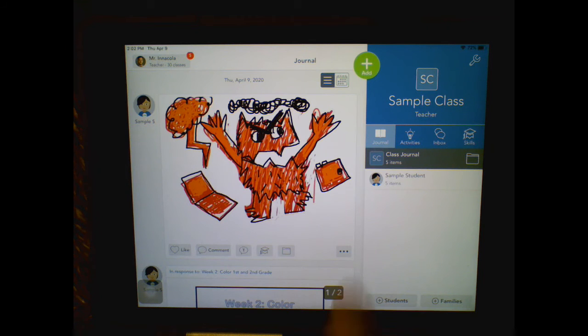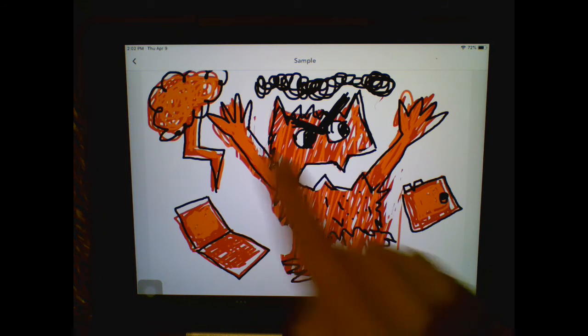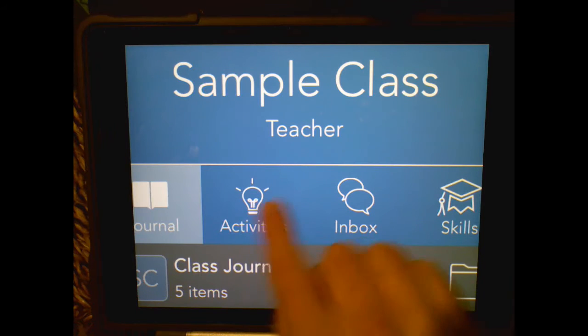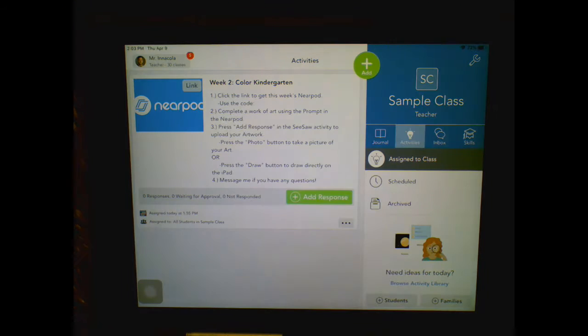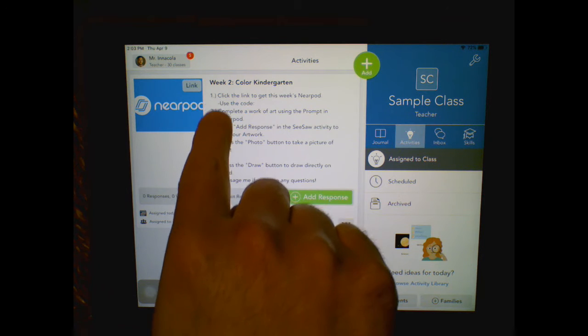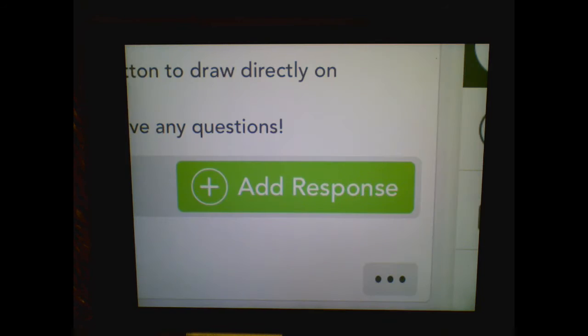To upload your drawing — just like my very angry monster here, which has a laptop, an iPad, and a storm cloud — you're going to click on the activities button and find the activity that says week two color kindergarten. By now you've already done steps one and two: you looked at the Nearpod and completed your artwork. Now press the green add response button.